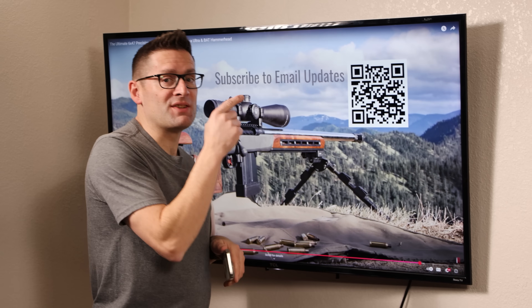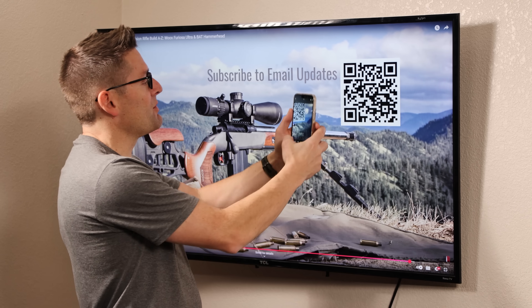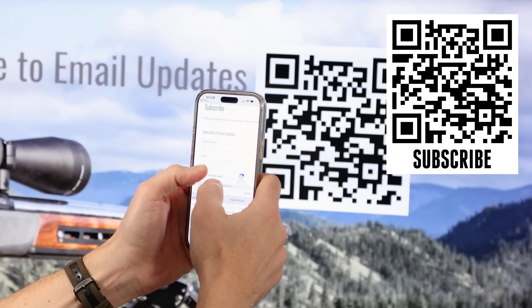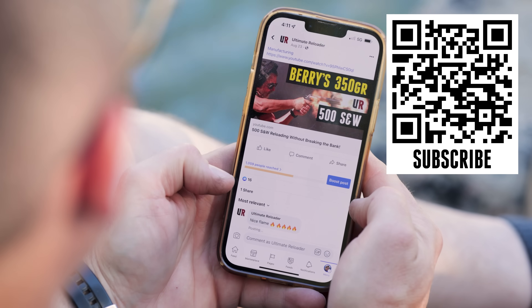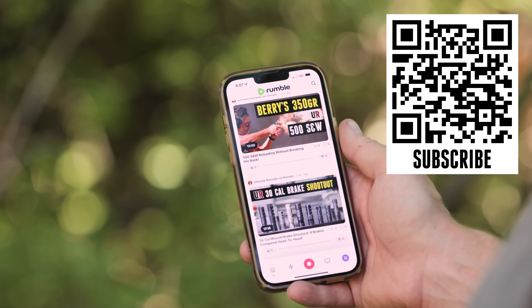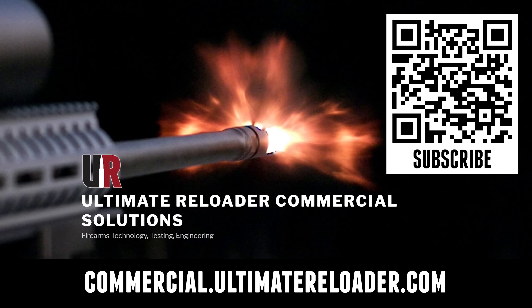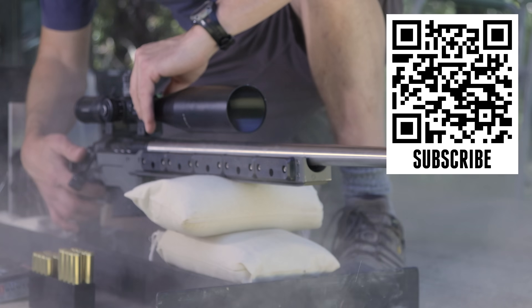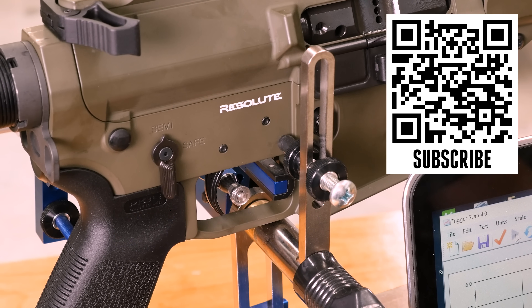If you're watching Ultimate Reloader on TV and want to take advantage of free resources, exclusives, and hot deals, hold your camera phone up to the QR code, tap the link, fill out the information, and you're getting Ultimate Reloader emails. Don't forget to like and subscribe. We're also on Facebook, YouTube, Rumble — where we've got unrestricted content — and Instagram. Ultimate Reloader also has a commercial solutions division serving law enforcement, the military, and the gun industry, with capabilities including a comprehensive suite of recoil testing and evaluation, trigger profiling, and more. Thanks again for watching.